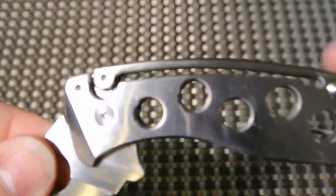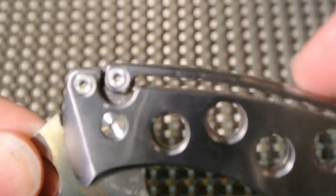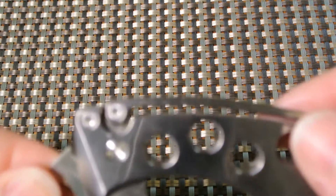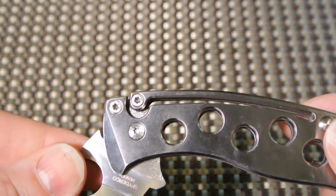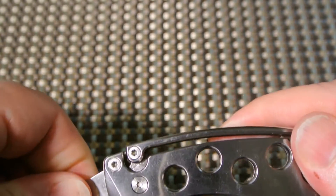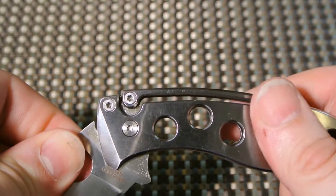I want to show you this up close — you can see this part actually pops up. Let me zoom in a little bit. There you go — you can see as I move it, it pops open.